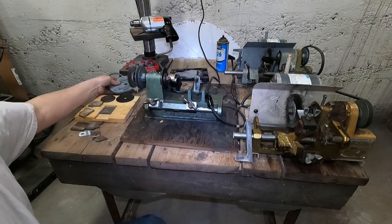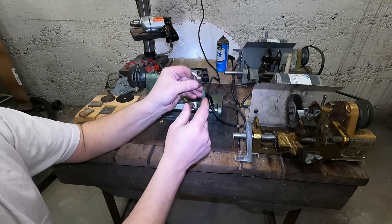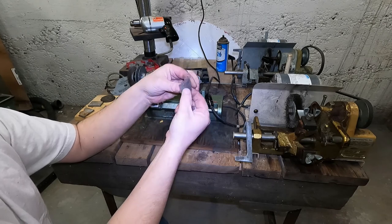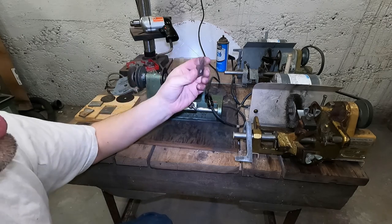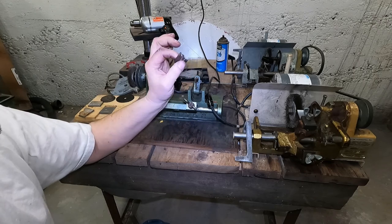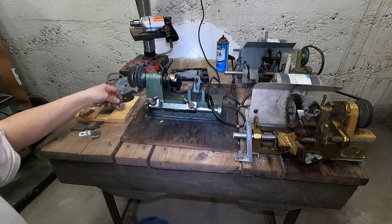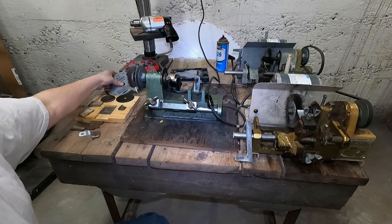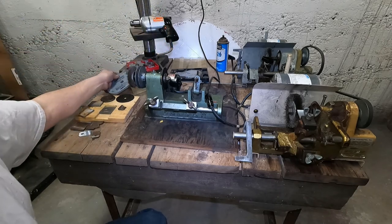They're going to be a custom grind. I custom ground that one by hand and sharpened it up and ran some custom molding with it. This time we're going to make three knives and run them in our molding head on our radial arm saw and make some nice custom molding.